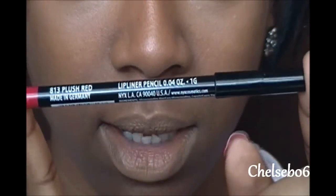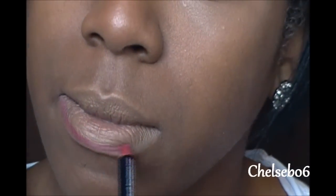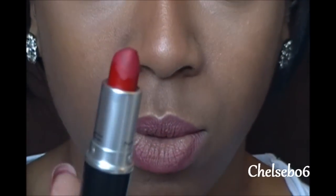I'm going to start off by lining my lips. I'm going to use Plush Red from NYX — it's not a super red lip pencil, but this is the one that I prefer. If you want to use an actual red lip liner, you can go ahead and do that. Now, I'm going to use Ruby Woo from MAC. It's a matte lipstick and it's a very, very true cherry red. It has a blue undertone to it, so it's a very true blue-red color. You will see that once I put it on.